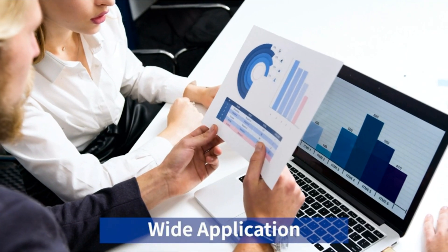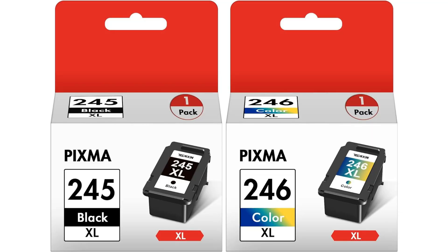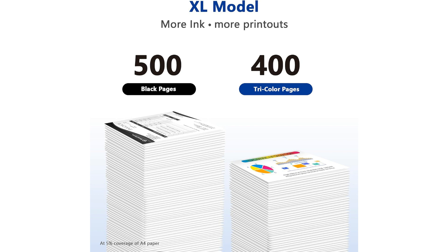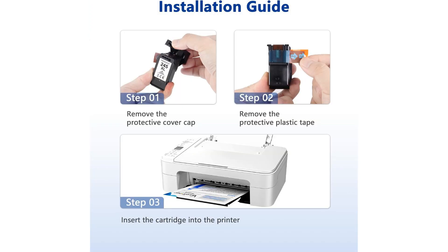In conclusion, the Canon PG245XL CL246XL high-capacity ink cartridge combo pack is a practical and efficient solution for users seeking premium printing performance at an affordable price. Whether you're a student needing to print assignments, a professional requiring crisp documents, or a creative individual bringing your designs to life, these ink cartridges offer the reliability and quality you need for your Canon PIXMA printer.